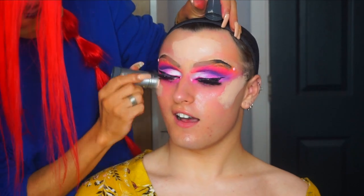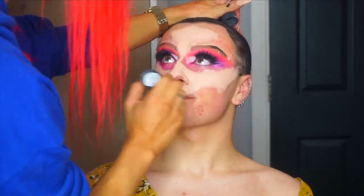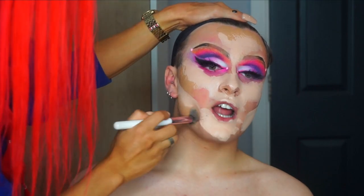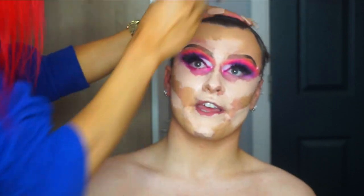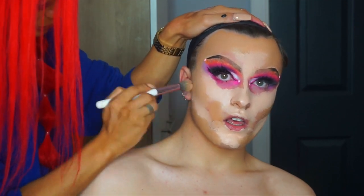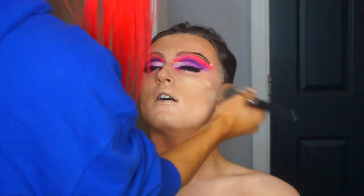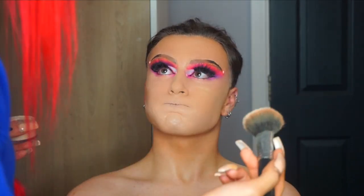I'm going to move on to the base. I've moisturised Ben's face already beforehand and I'm using the Kryolan TV paint stick in number two as a highlight shade. Then I'm going to be using a darker liquid foundation to blend that all in together. I like to put in a little bit of a warmer tone than Ben's natural skin tone — Ben has used tan for this look. Then I'm going to be using a blend of different powders to set the face so that it lasts all night long.